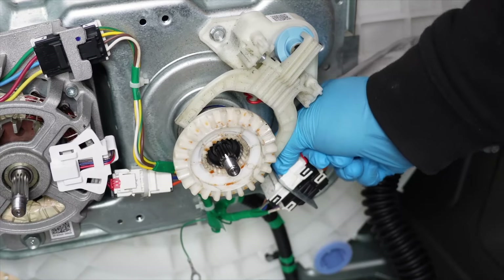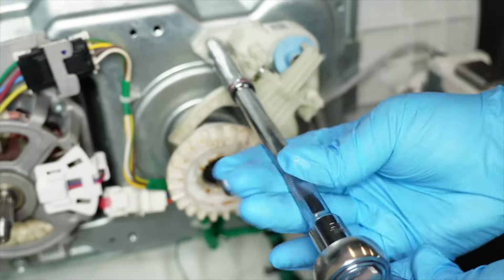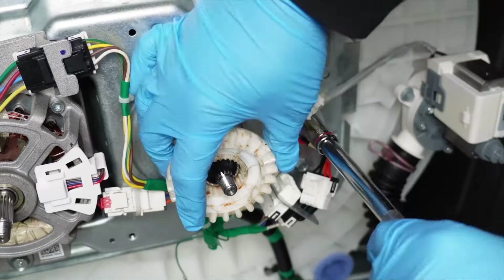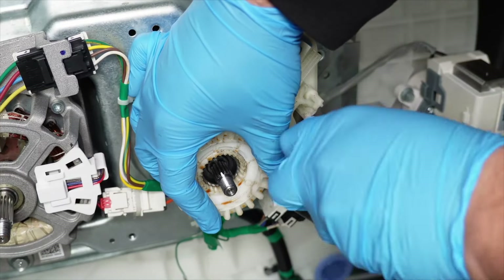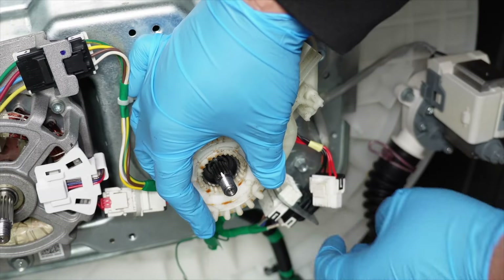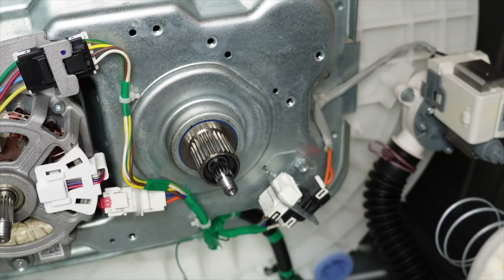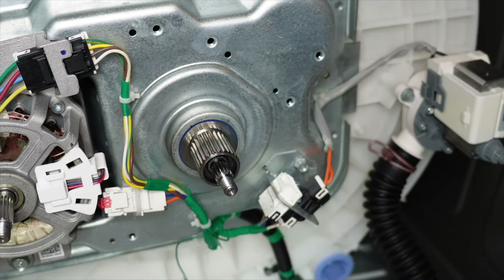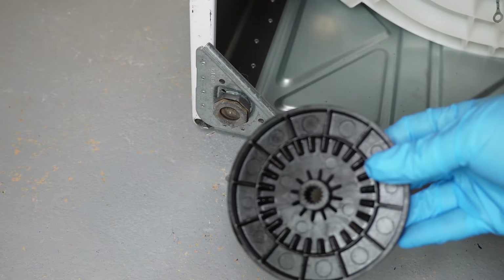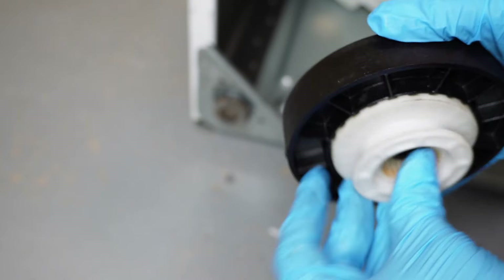If you want to unplug the shifter, unplug the harness first. You'll use a 3/8 socket wrench like what we used to take off the belt cover, but be careful — this entire assembly is connected. Once you remove the second screw that holds the shifter assembly in place, the spring will want to jump at you, so be very careful and have your hand on the assembly.